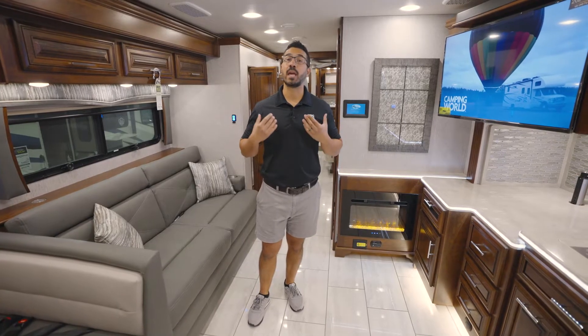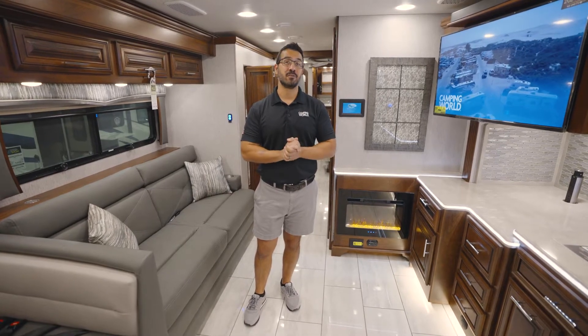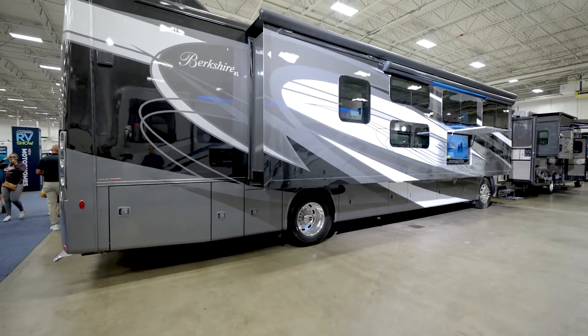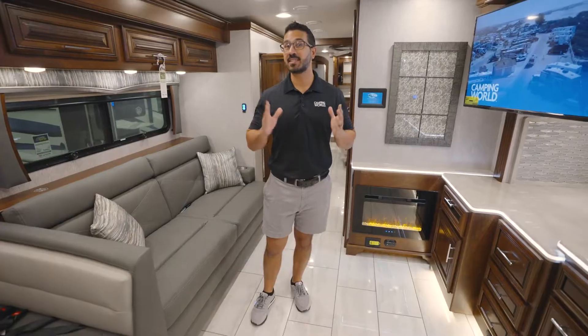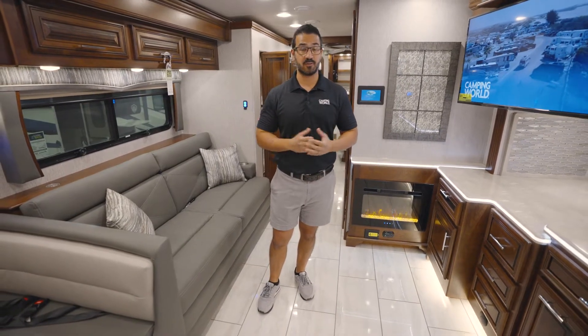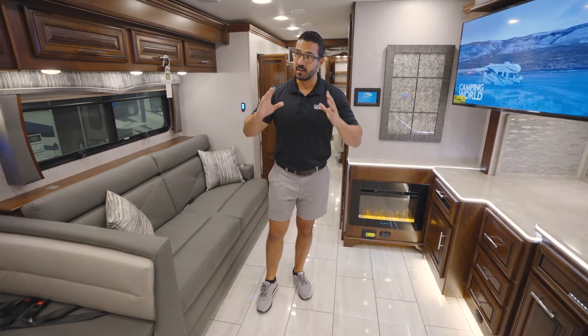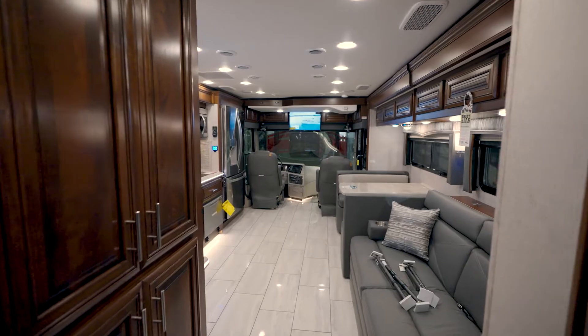If you've been in the market looking for a luxury Class A for the family, have I got one for you. This is the Berkshire XL40E, and this is a double bath bunk model diesel pusher. This thing is gorgeous and functional. Let's start off right here in the main living space.